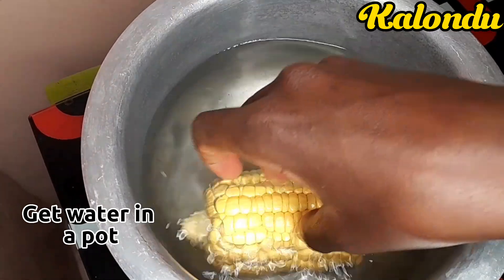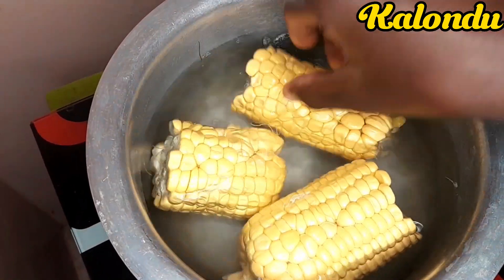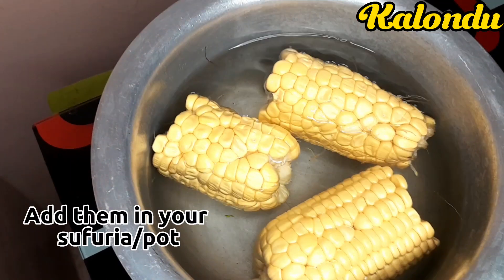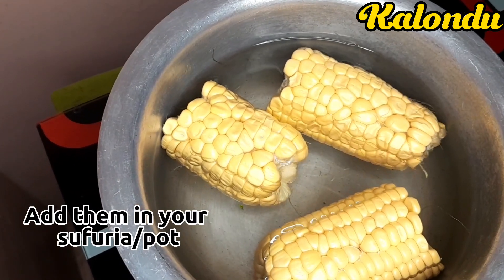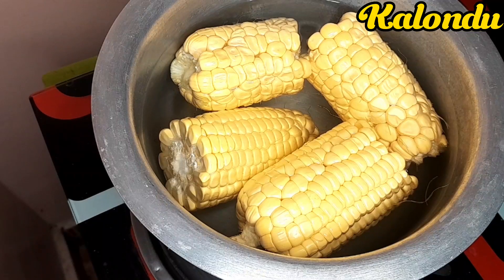After I was done cleaning them, I took my pot and put some water in it, then I lit my fire and transferred all the sweet corns into the pot and began boiling them.